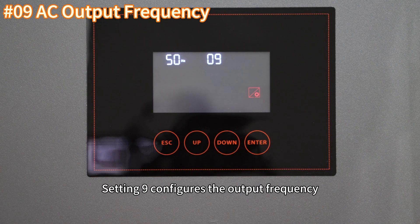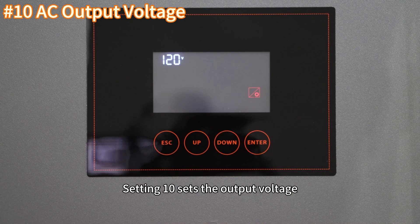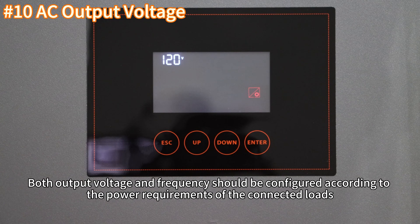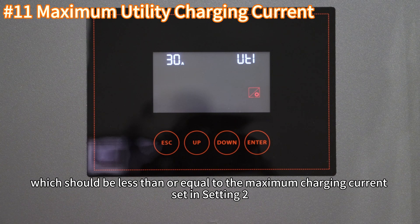Setting 9 configures the output frequency. Setting 10 sets the output voltage. Both output voltage and frequency should be configured according to the power requirements of the connected loads. Setting 11 determines the maximum grid charging current, which should be less than or equal to the maximum charging current set in Setting 2.